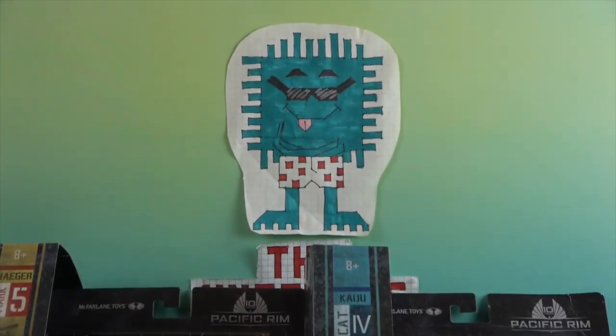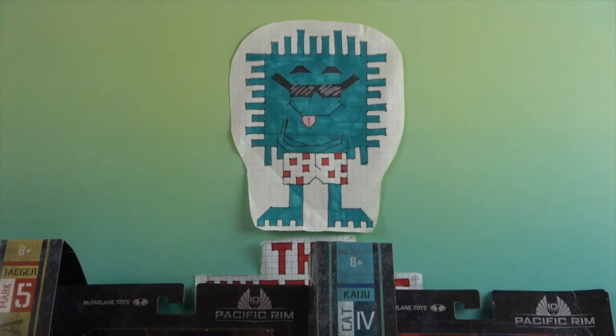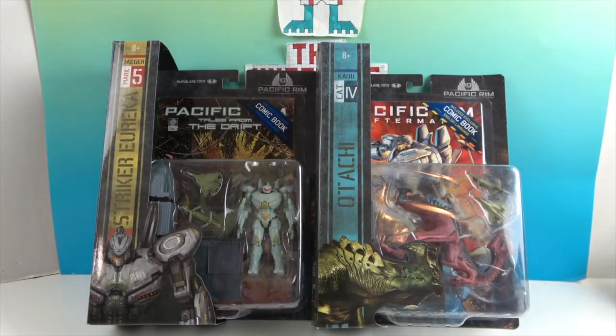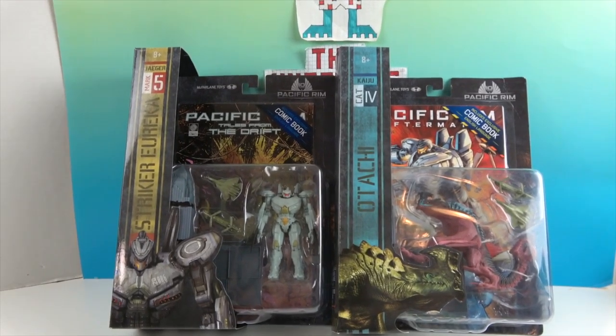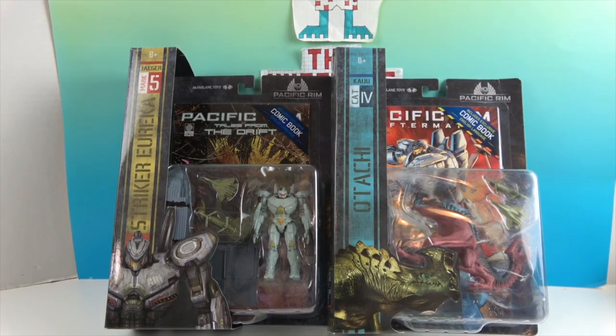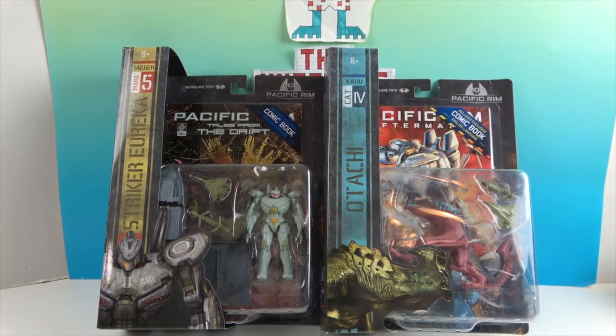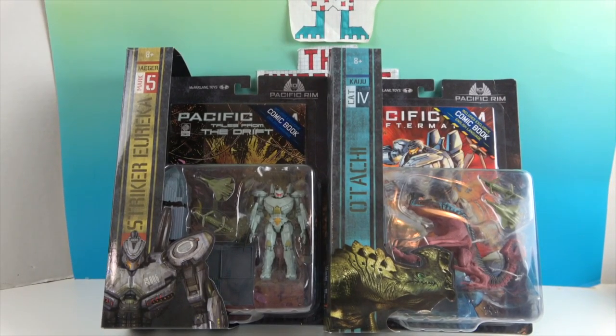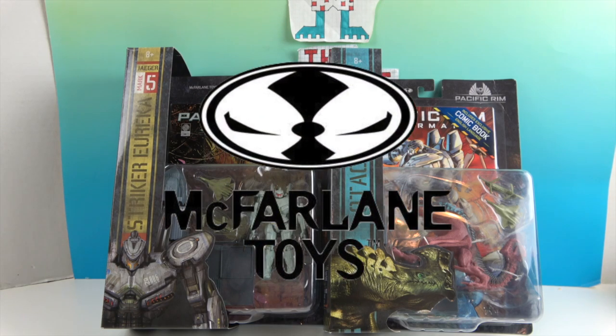Hello and welcome back to The Unboxers! Today we have two new figures from Pacific Rim. On the left we have Striker Eureka, the Jaeger, and on the right we have Otachi, the kaiju. We want to say a great big thank you to McFarlane Toys for sending these to us for free to share with you today.